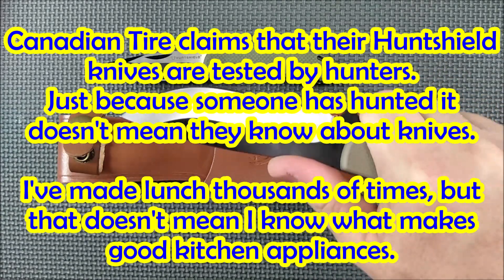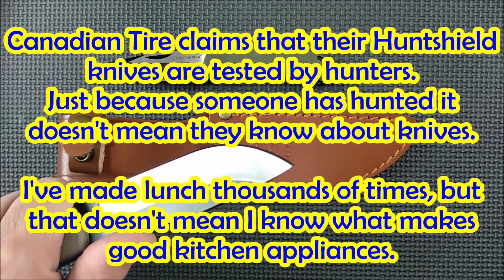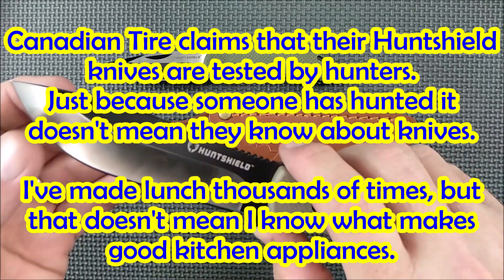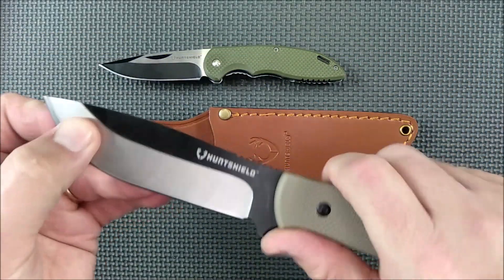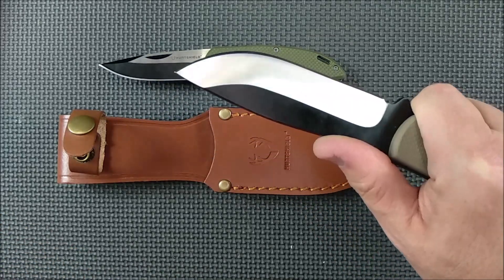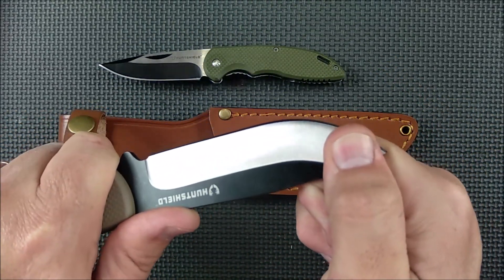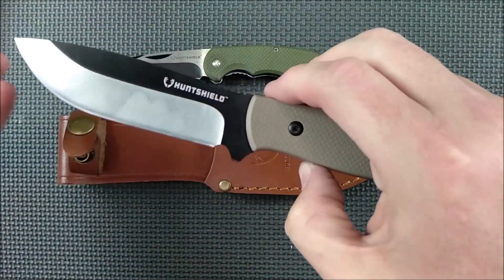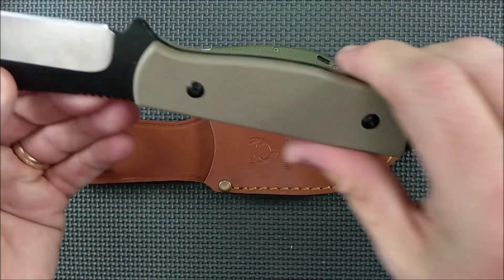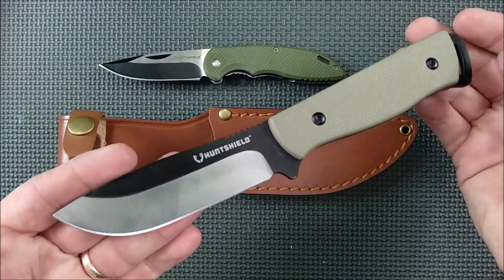If anybody from Hunt Shield or Canadian Tire is watching: spend that tiny little bit more and make a much better knife. You can't just ask hunters who've been using knives all their lives — that doesn't mean they have experience with a variety of different steels. You need to ask people genuinely in the know about knives. I would suggest contacting some Canadian knife reviewers — maybe myself, maybe Kevin Cleary in Ontario, who does higher-end stuff. I'm totally happy to help at no cost.